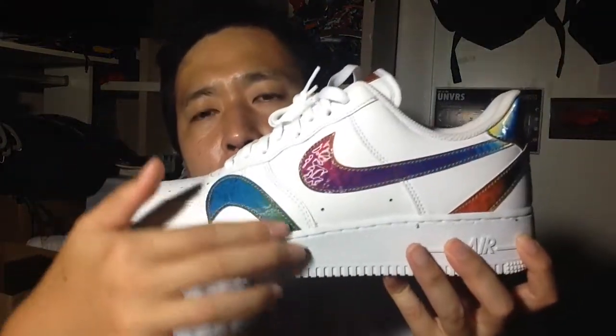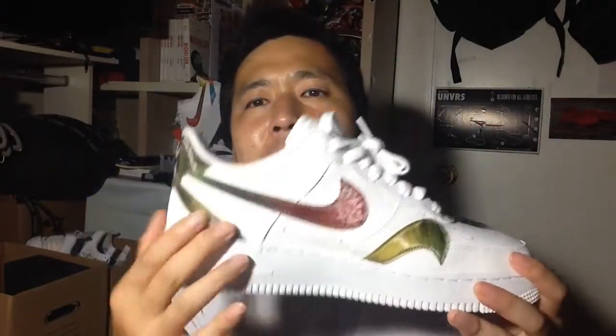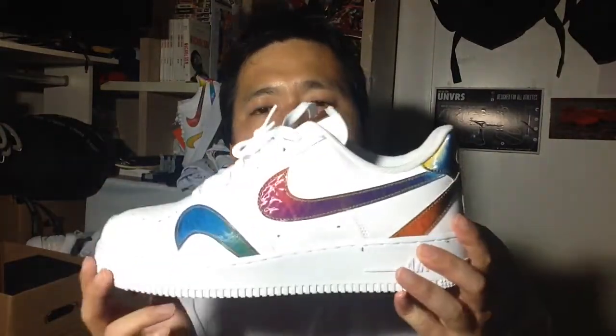The iridescent swoosh is all around. It feels like it dropped into a warp zone or a black hole and then came out at the backside or something. But I like what they did here — it's nice. I just couldn't help but be attracted to it and just tell them to shut up and take my money.